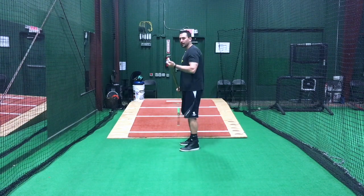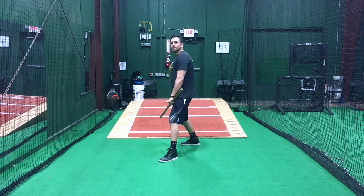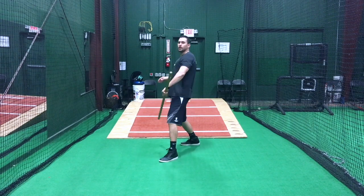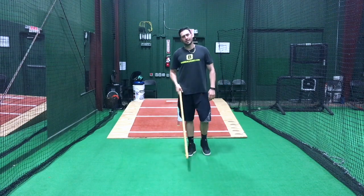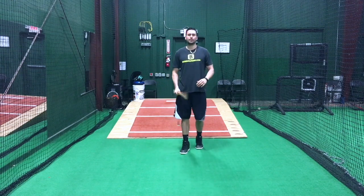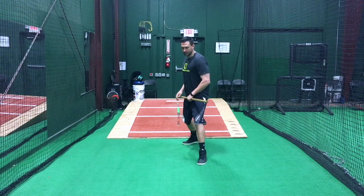At foot strike, a lot of kids are taught to land closed. What that's going to do is keep my posture from changing back to where we need it — where we're heel to heel. So pay attention to what the coaches are teaching your kids and how they're teaching that, where you are at foot strike. You should be heel to heel.